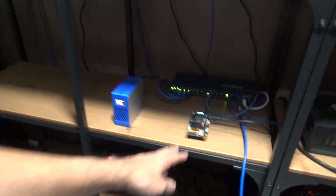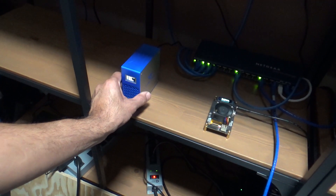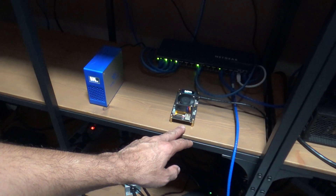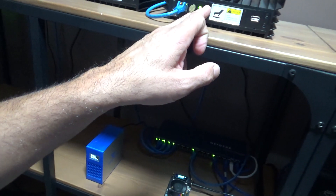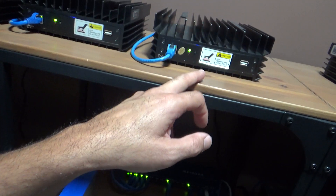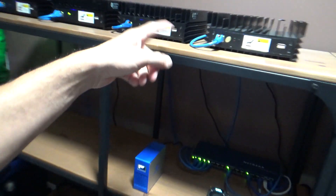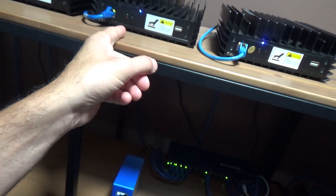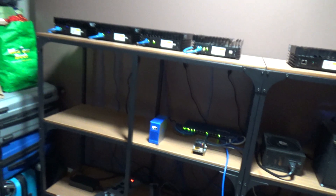Right now I have some small solar discs — little tiny ones. One is about 17 watts, another is about 25 watts, and one is about 100 watts, so I only have those connected to it. I might do another setup with two of them. I'm going to do it slowly.